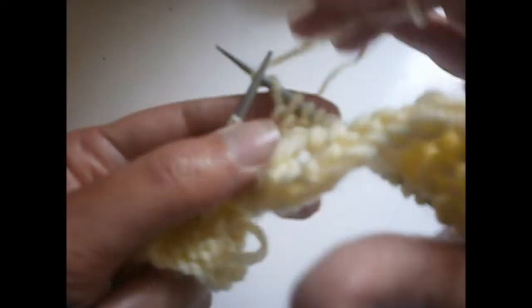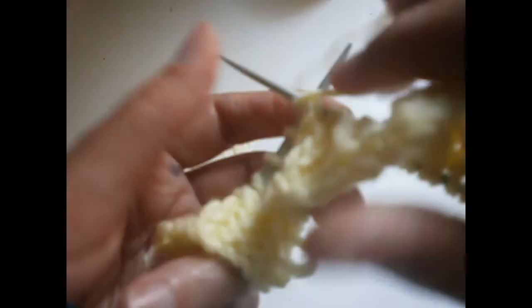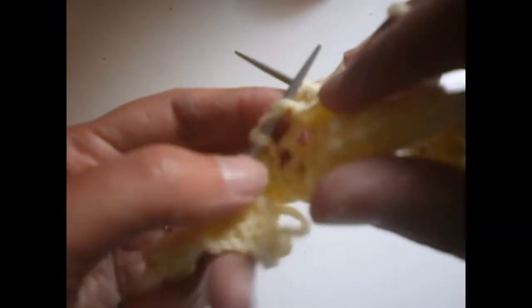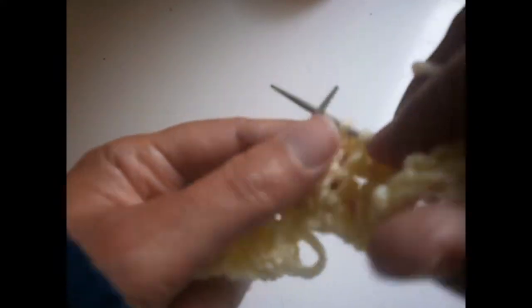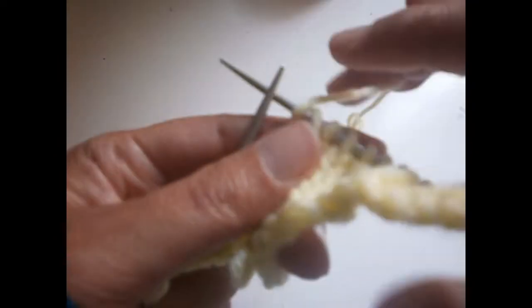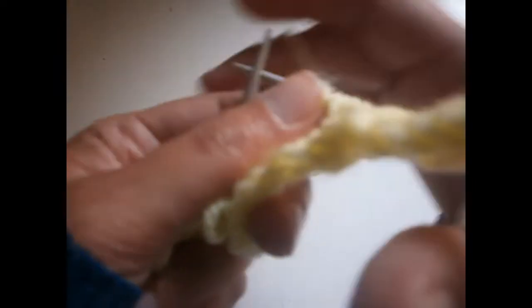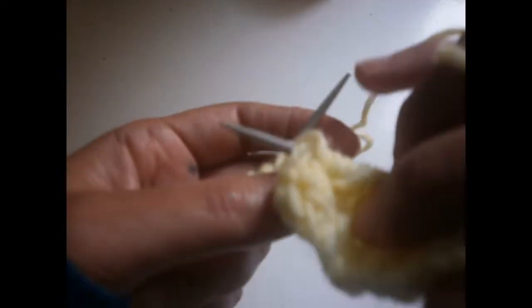Now I knit the other one, turn the thread on the needle, purl the next two stitches together, and knit the next one. The next stitch I purl it. Now I'm going to do the same as before — I'm going to put these two down and flip them, turn the thread four times — one, two, three, and four. I'm going to put the needle from here to here.